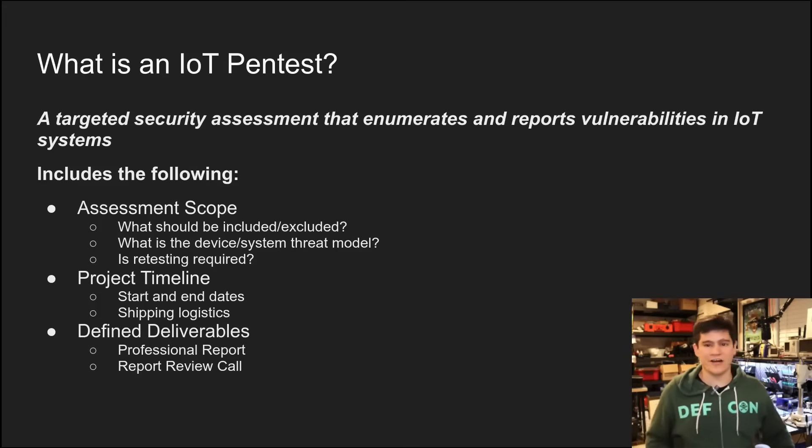Another thing to note is whether retesting is required. Oftentimes for compliance reasons, if certain severity vulnerabilities are found during the pen test, you are going to need to fix those and schedule retesting. Sometimes you want to wrap that all in as part of one assessment; sometimes you can scope that as a second assessment. It really depends.